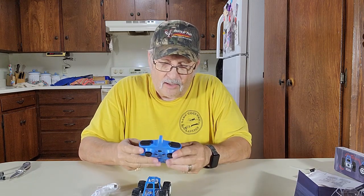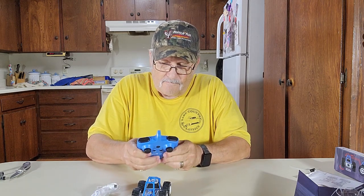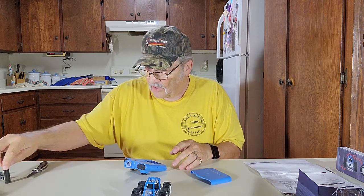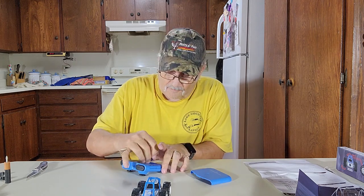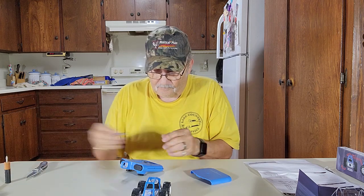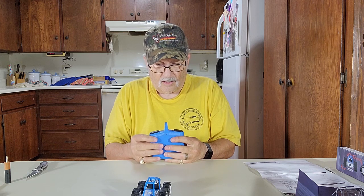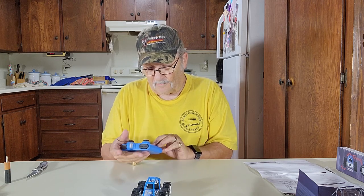Let's put some batteries in this. Push button and pull down — button right there, push that down, pull down right here, there we go. It looks like triple A's. Negative goes to the non-button thing here — the spring is the negative. Push this down and push it back on like that. There's left spin right there, right spin right there.